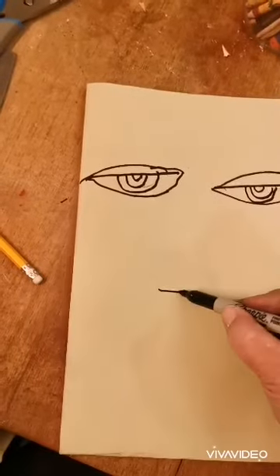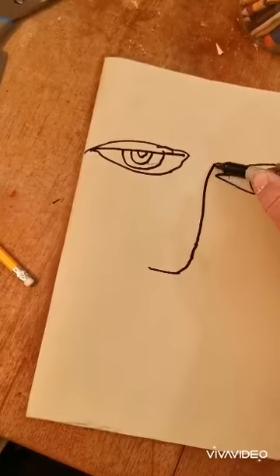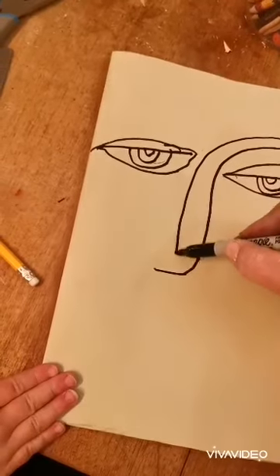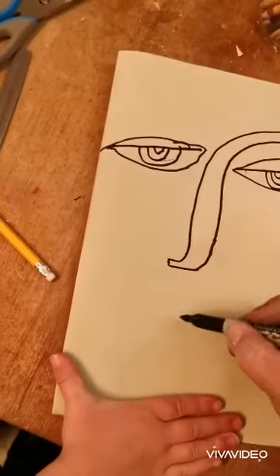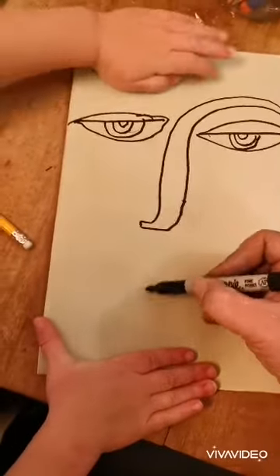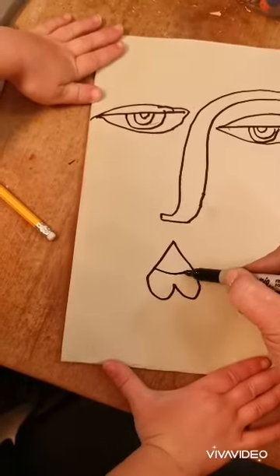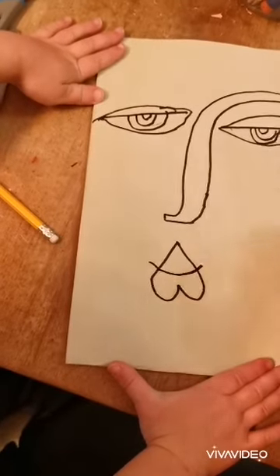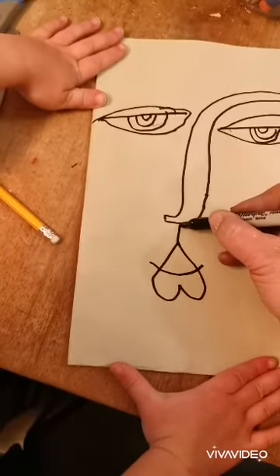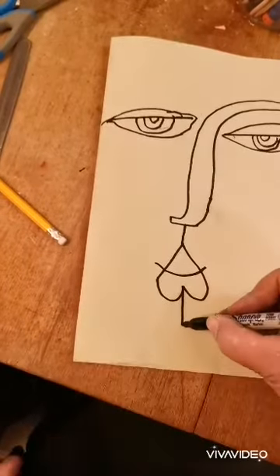You're going to draw a candy cane nose that comes all the way up and round one eye and back down again. And then you are going to draw an upside down love heart. You can give that a little smiley face there if you want to as well. You're then going to connect the nose to the top lip.